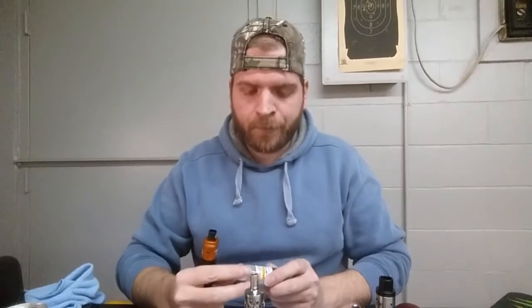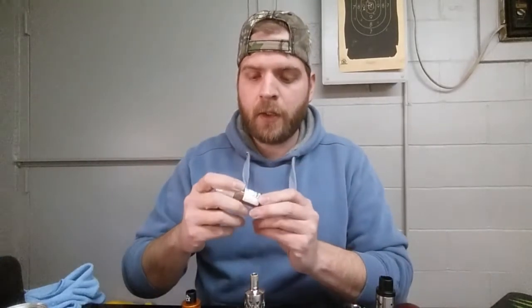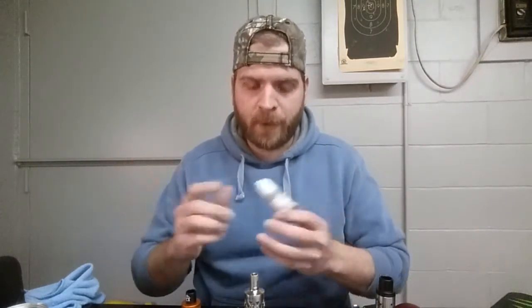Hey folks, Redneck Vapor here. Got a juice review for you today - this is part two of the Goose Juice from WNC Vapor. I did a part one; if you haven't checked that out I'll leave a link down yonder. Today we're talking about the drip edition. I've got three flavors here that are all 10% PG, 90% VG, which in my opinion is better suited for dripping. All of them are in six milligram strength.